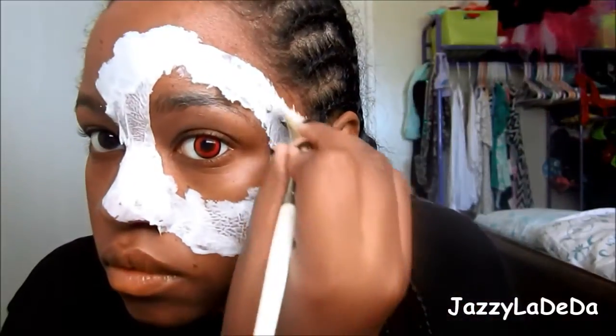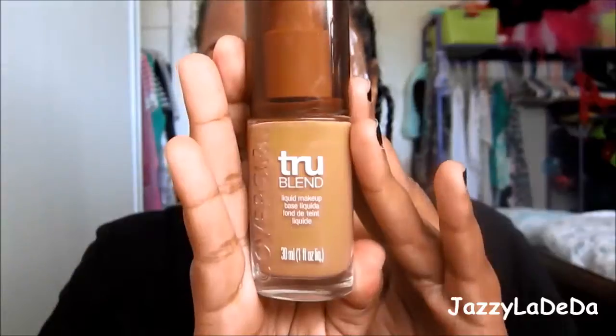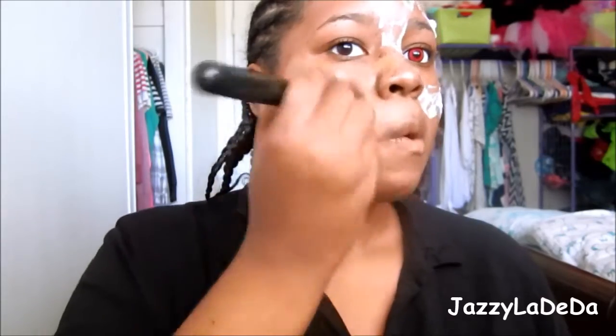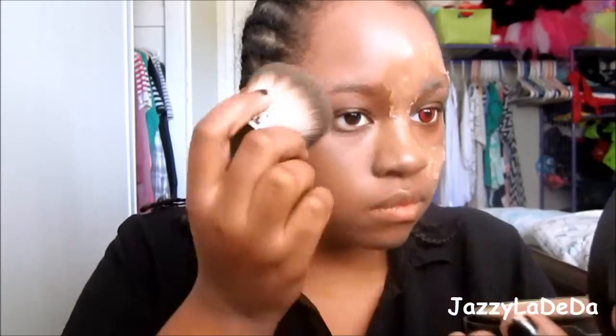Now I'm going to add some glue over the tissue paper so that it can be nice and smooth. Just add more Elmer's glue on top of the tissue paper. Now I'm going to let this dry completely before I put on the foundation. I'm going to use the TrueBlend from CoverGirl and add that all over my face and also on top of the tissue paper and glue mixture. Then I'm going to use the Revlon ColorStay Powder to powder my face so that I can have a matte finish, because this foundation is super dewy.